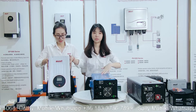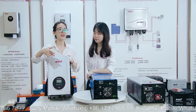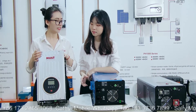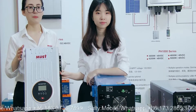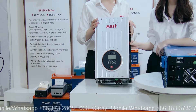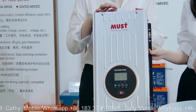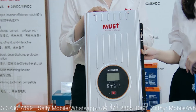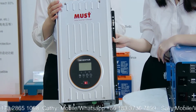First, these three are low-frequency. Yes, all three are low-frequency. Maybe our customers cannot see, but they are very heavy and very big ones. For this one, it's our PV3000VH models, and it's powered from 1 to 6kW. They have 12, 24, and 48 volt DC voltage, and it's also built-in with an 80 Ampere solar charge controller.